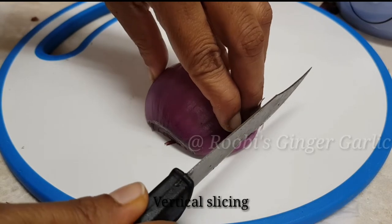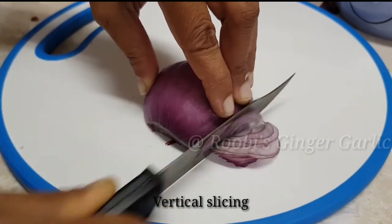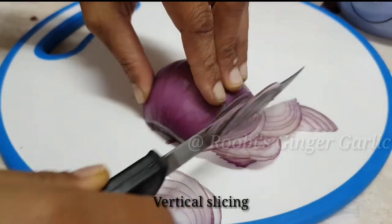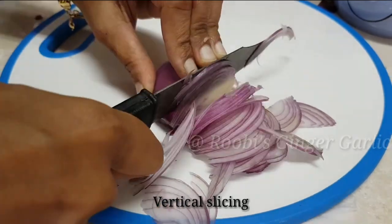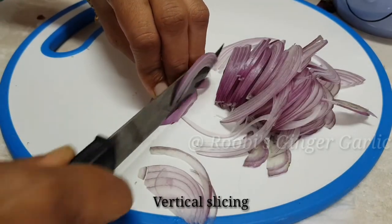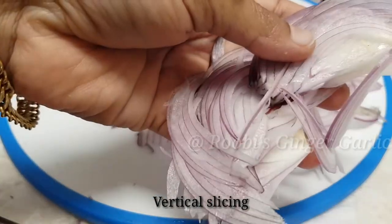We will cut the back out and then move the back out. This is how we are going to cut the back out. You can do it a little bit slow, but you can also do a lot of speed. You can do a lot of vertical cuts.